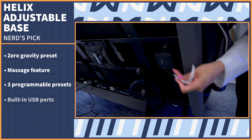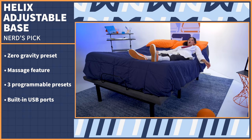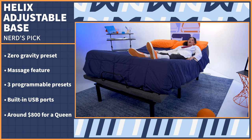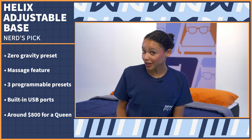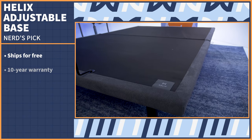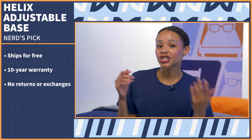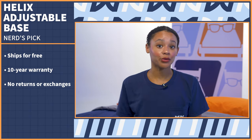There's also a USB port built into each side of the base for easy phone charging. You can get all this technology for around $800 for a queen, which is very affordable. This base ships for free and comes with a 10-year warranty. However, just like with many adjustable bases, there are no returns or exchanges, so just be aware of that before you buy.